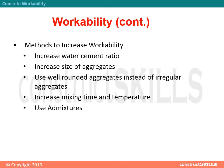Methods to increase workability: increase water-cement ratio; increase size of aggregates; use well-rounded aggregates instead of irregular aggregates; increase mixing time and temperature; use admixtures.